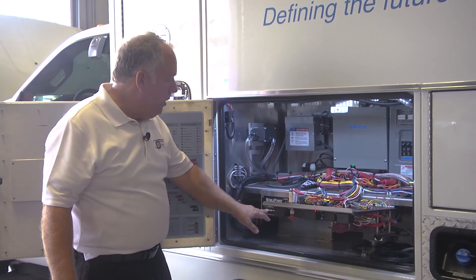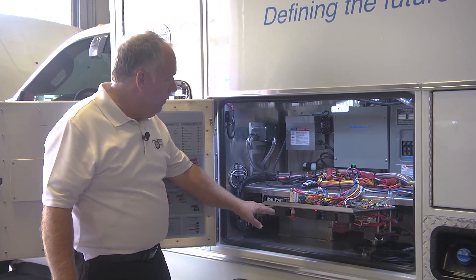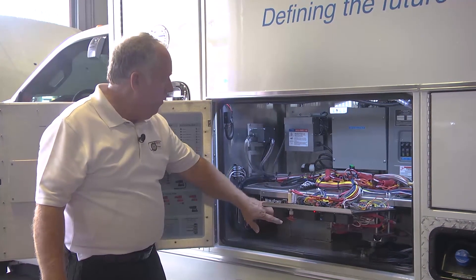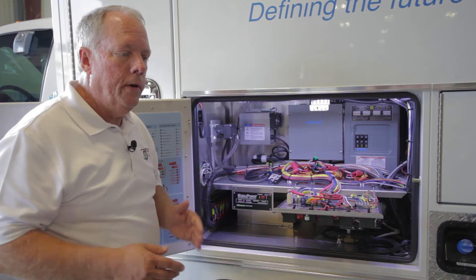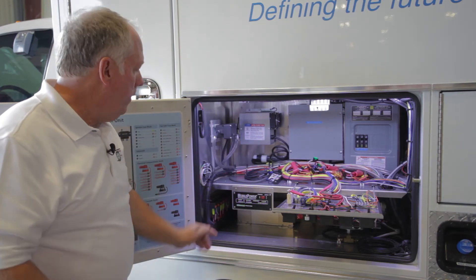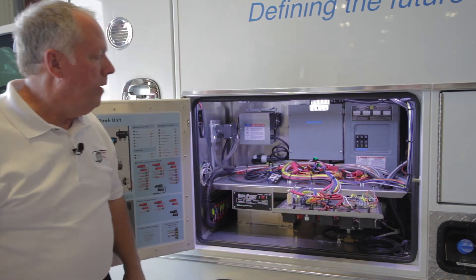That helps us adjust and also know what kind of loads it will take. It also has indicators for different conditions like low speed, low battery, power fault, overload, and high temp converter — that tells us if there's an issue with it. It's all self-contained and they've mounted it back here with their electronics.